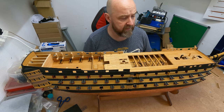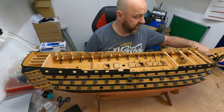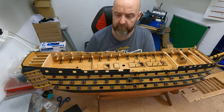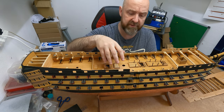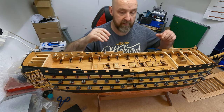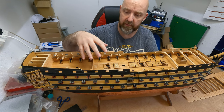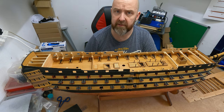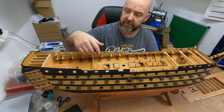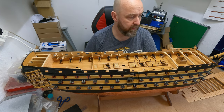With 30 cannons to do, it's a time-consuming job. While I'm waiting for the parts to arrive, I'm going to rig the six additional cannons that sit on the next deck above. I made a mistake before - I think it's good technique to rig all your cannons at the same time while the method is fresh in your mind. When I did my own Victory, it was almost three years before I rigged the cannons on the top deck and I'd forgotten the technique. So while it's fresh, I'll do all the remaining cannons now.